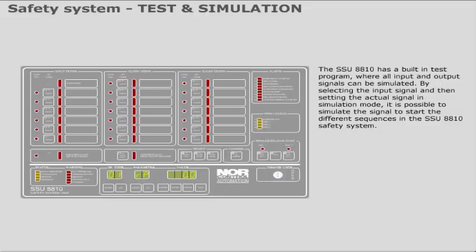The SSU-8810 has a built-in test program where all input and output signals can be simulated. By selecting the input signal and then setting the actual signal in simulation mode, it is possible to simulate the signal to start the different sequences in the SSU-8810 safety system.